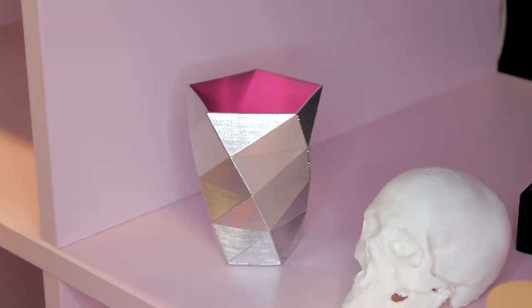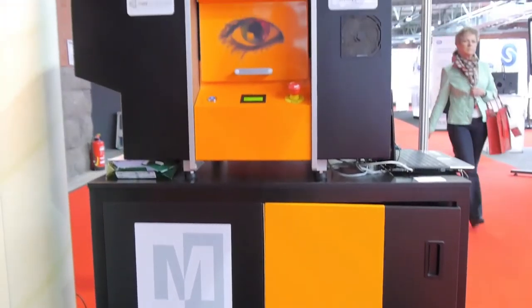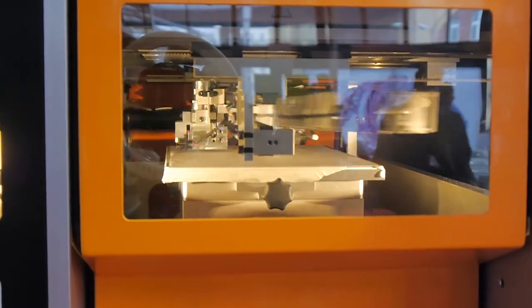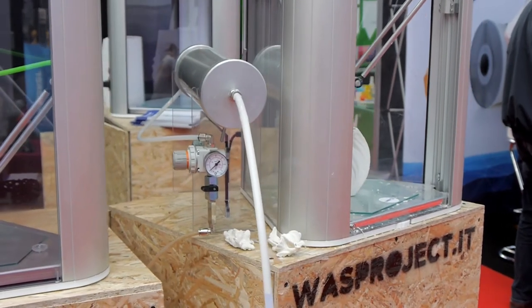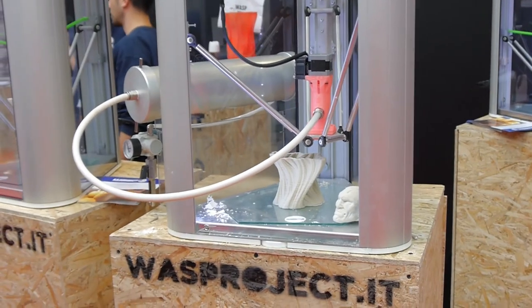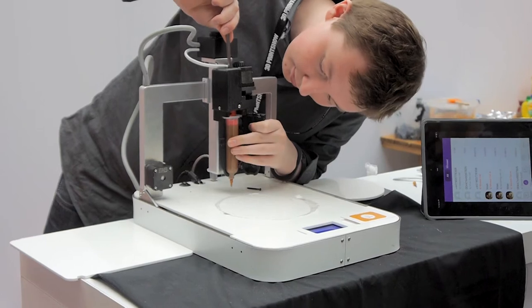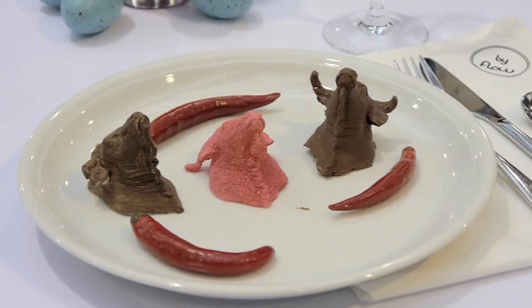But plastics weren't the only thing being printed on the show floor. The M-Core Iris uses copy paper as the base material for its prints and prints in calibrated full color. Wasp showed a printer using ceramics, while the members of the Fab Lab Maastricht were using chocolates and other edible materials to 3D print food. It's not exactly Star Trek replicator material yet, but the results were definitely enjoyable.